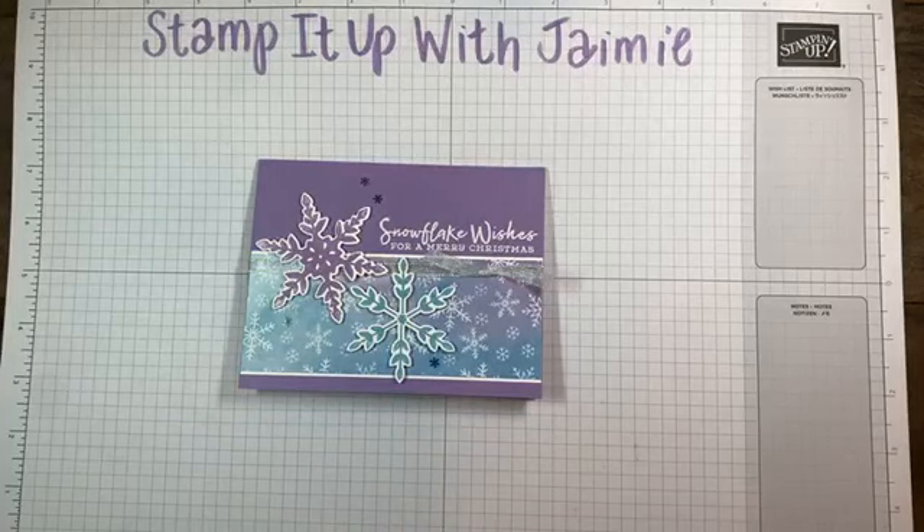Hi Christina. I got your email and I'm searching for an answer. I will get back to you. I apologize that it's taken me so long. Hi Amy. Hi Karen.